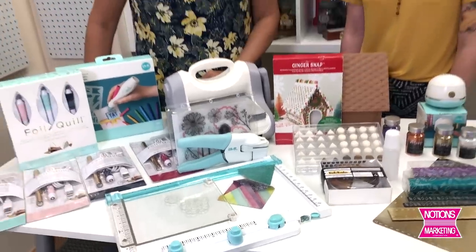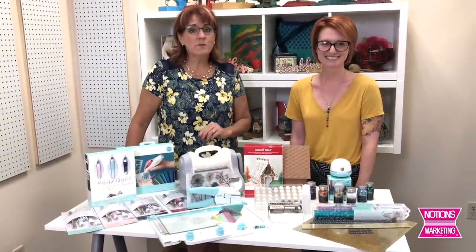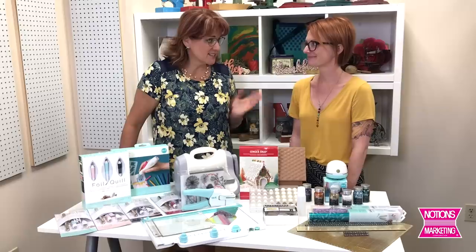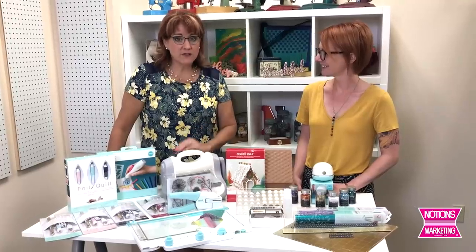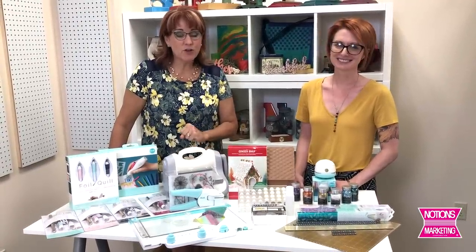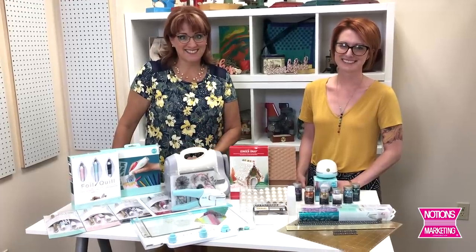This is exciting. We have so many new products to show you from We Are Memory Keepers brought to you by American Crafts. This is Chris. Hi Chris. Hi, my name is Carissa. And we have about eight or nine different things that we want to show you. They're all very exciting so please hold on till the end of the video so that you don't miss a single thing. Hi everyone.